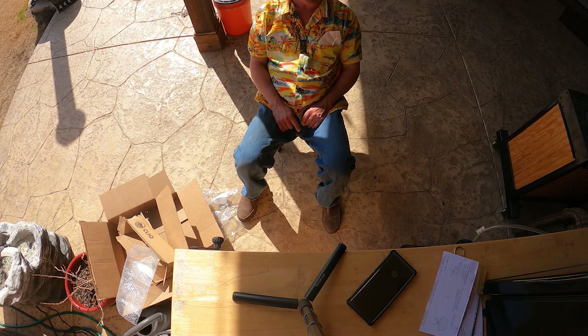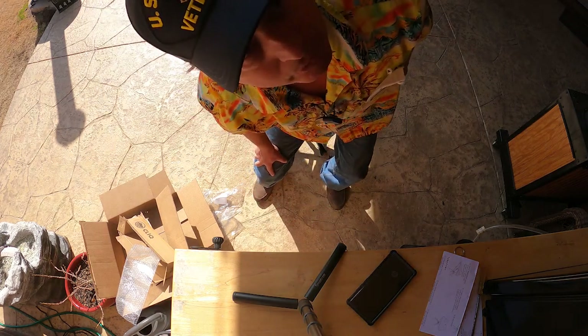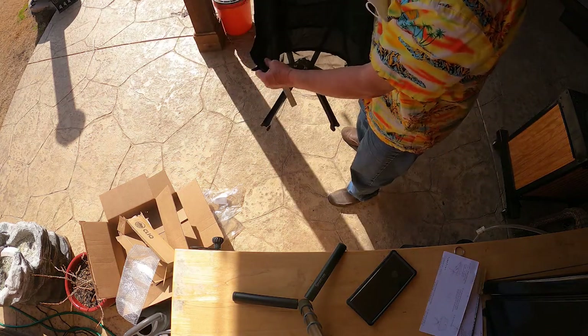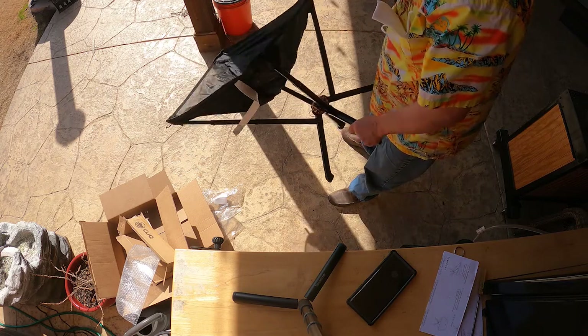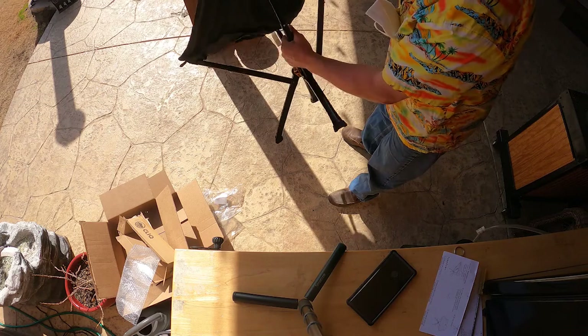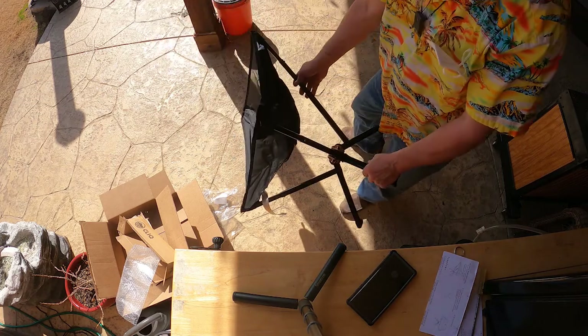Not too bad. We need to put it into some real-world tests. Oh wait, I didn't have it all the way deployed — my bad. There we go. It's pretty simple to open and close.